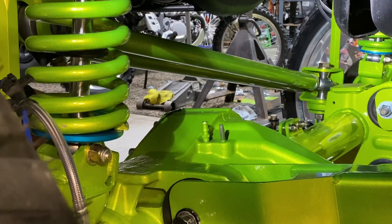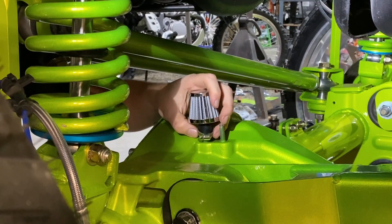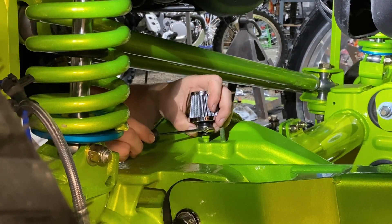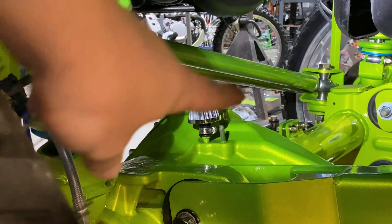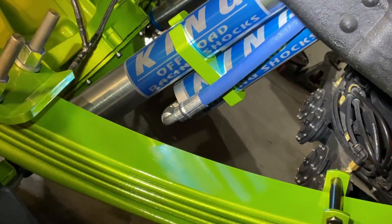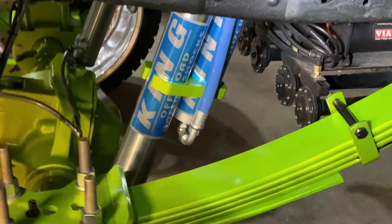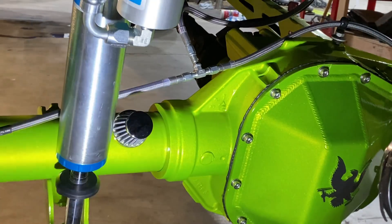We're just going to take this, open it up, and right here is where the breather hose normally goes — but instead I'm just going to put that filter on and tighten down the clamp with a flathead screwdriver. That looks a lot better just with that little nine-dollar filter from Advance. It cleans it up and you don't have to worry about water getting inside your axle. We also went back and installed the stickers on the rear axle, so that looks pretty good right there.